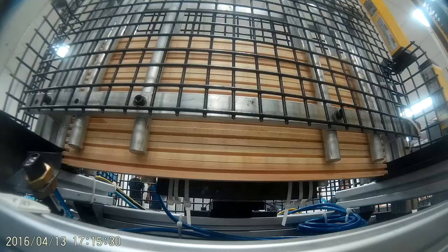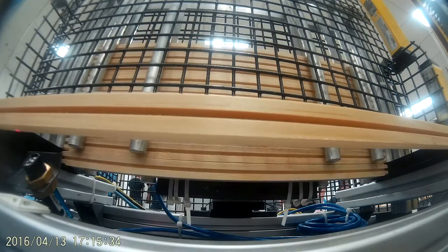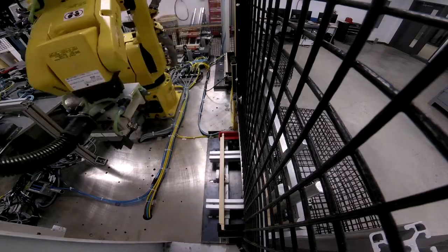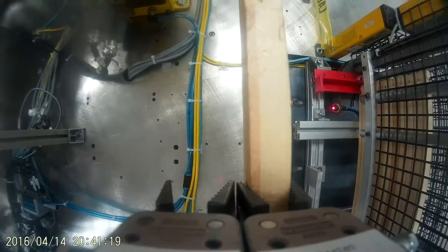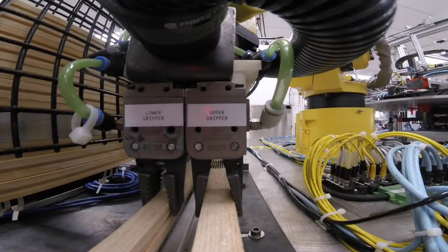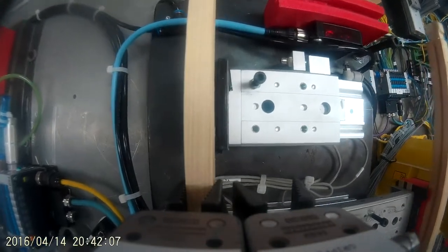The cell is comprised of five stations. The first of these stations is part pickup, gluing and placement. It is here that the wooden components of the frame — a top bar, bottom bar and two end bars — are brought into the cell via automatic feeders. The robot picks up these singulated parts and places them on the turntable.